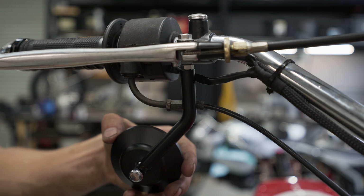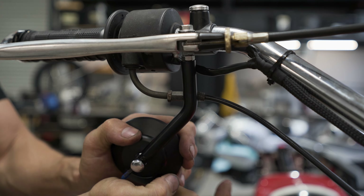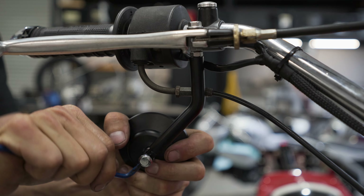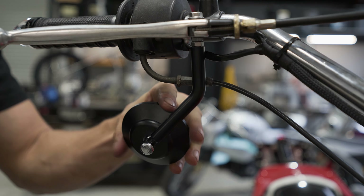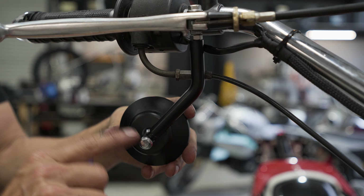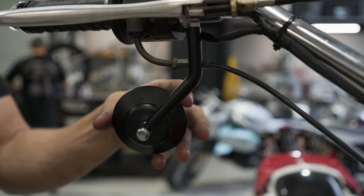Loosen your mirror adjusting bolt, lock the arm in the correct position, and then you can adjust the mirror to suit. If you need further adjustment beyond what the arm gives you, you can always loosen this bolt and move it again, or pivot the lever on the pivot bolt.